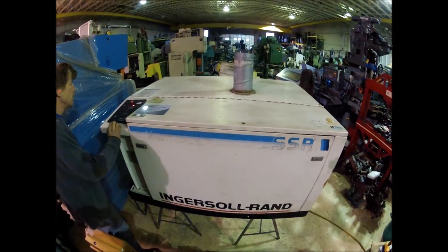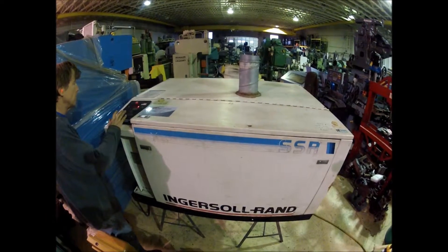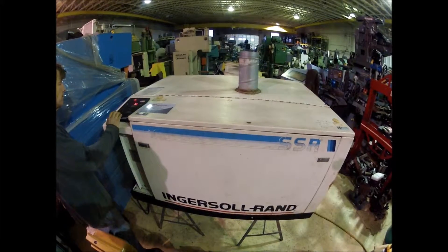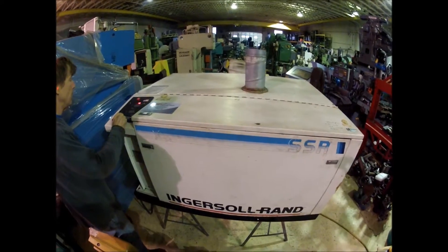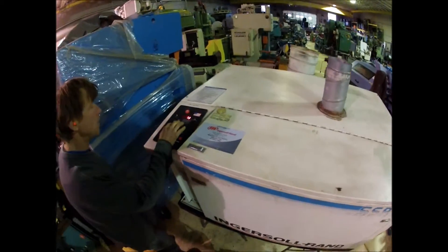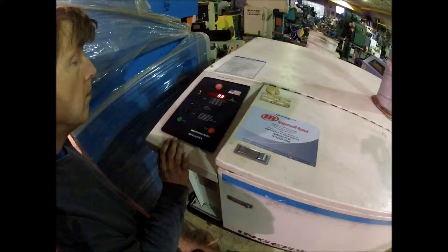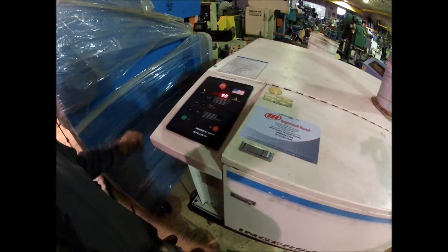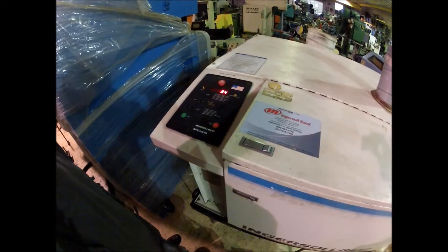I can just start it up right now. Unloaded right now. The pressure is at 99 psi, 95 psi.